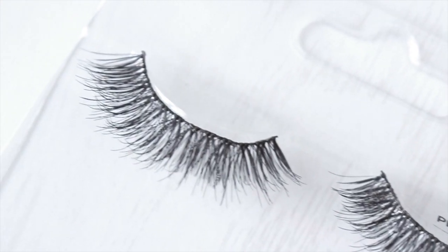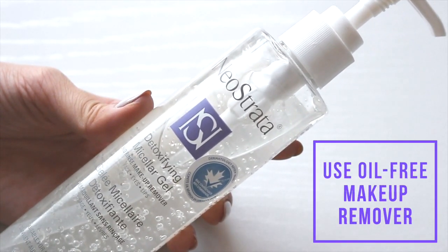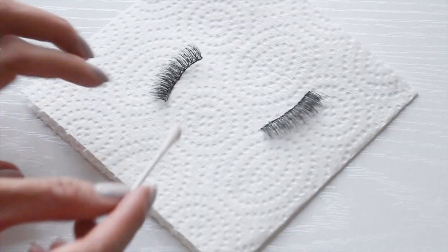Whenever it comes to false eyelashes you always want to opt for an oil-free makeup remover. Here I'm using the NeoStrata Detoxifying Micellar Gel that I use to take off my makeup regularly. It's in a gel form so it keeps the mess to a minimum.